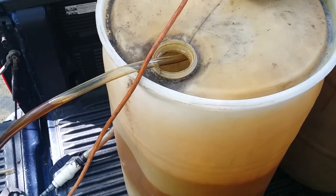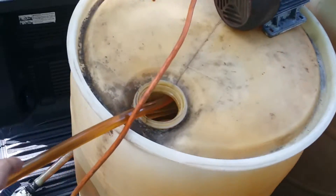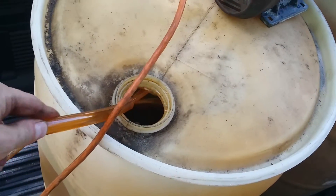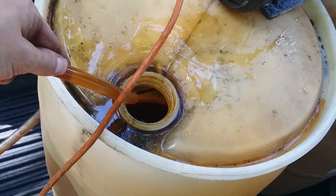Let me plug it in and show you guys the flow rate. There we go, it's operating — let me grab hold of this before it shoots out of the tank. A little bit of shootage — that's the flow rate, pretty crazy.